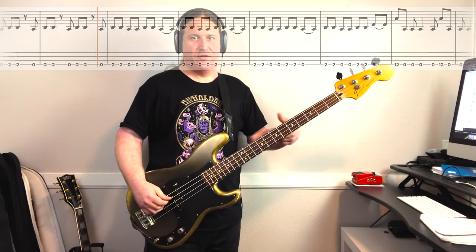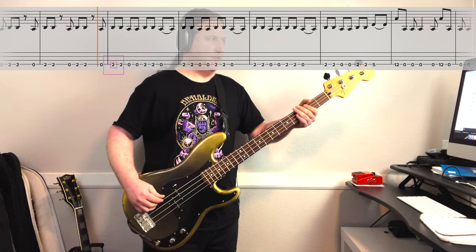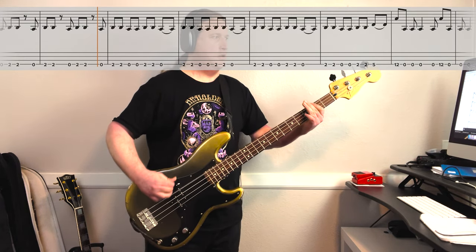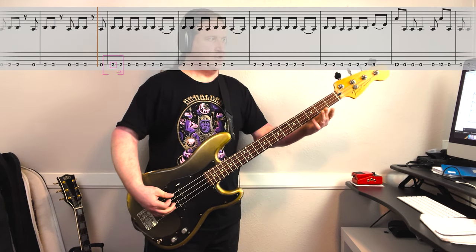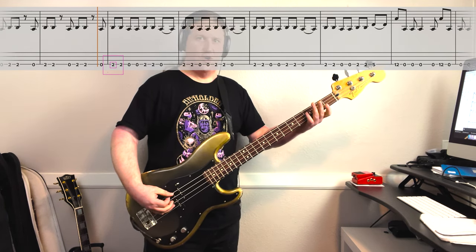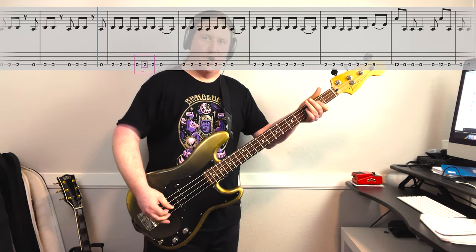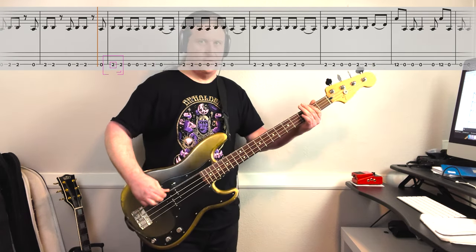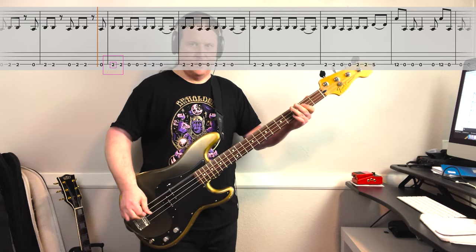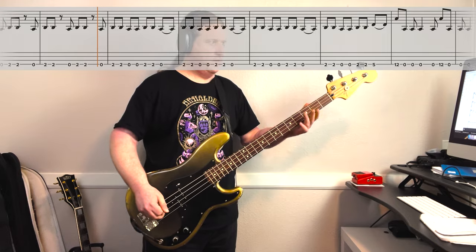Here's the very last part of the riff — it just gets slightly busier, still sticking with that open and 2 kind of theme. So that's 2, 2, open, open — 2, 2, and then open and let it ring. Really cool section of the song.